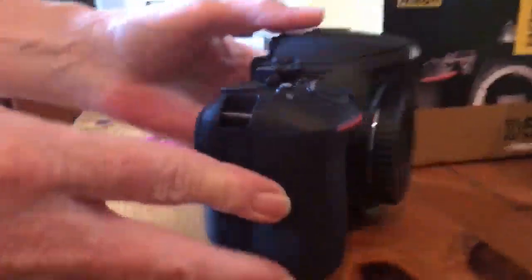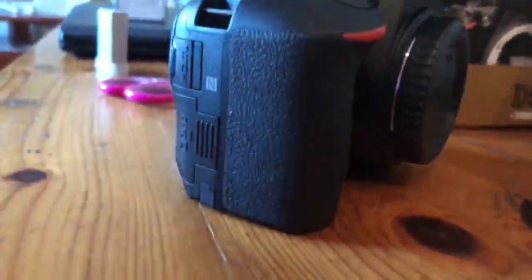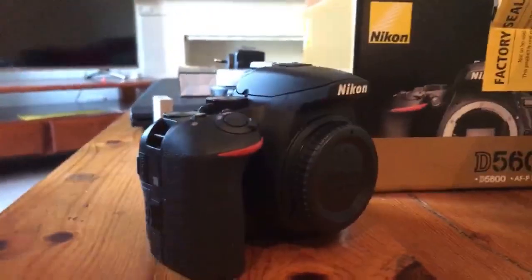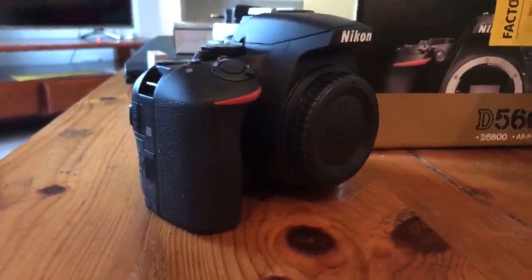It's a D5600 Nikon camera, and it has a port for an external microphone on one side. We can get a mic for it! I didn't know that. You didn't see that? Well, obviously you didn't, because you'd have bought the mic. I wanted to get all this first, and get the mic eventually.